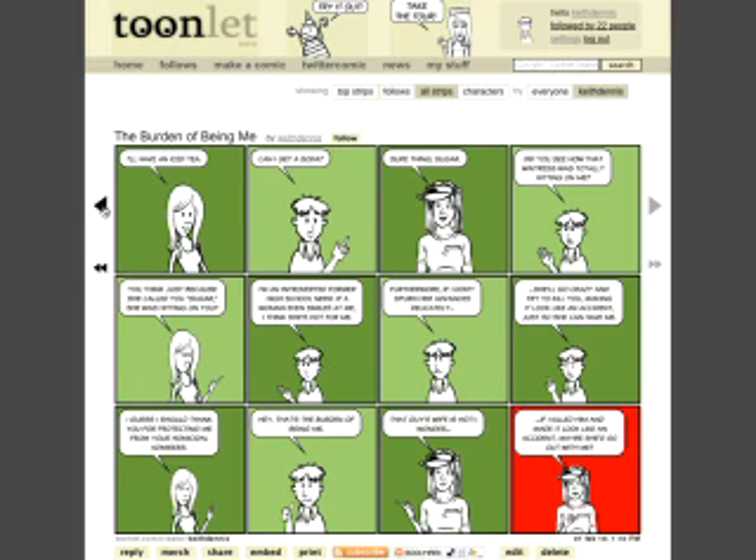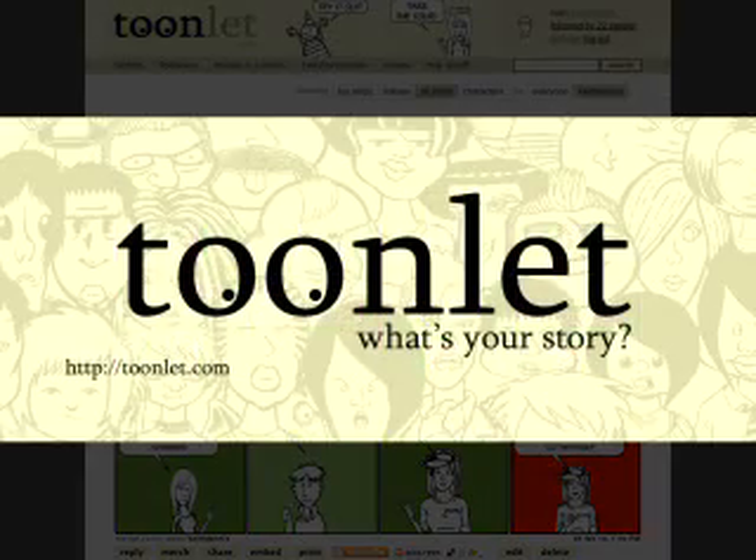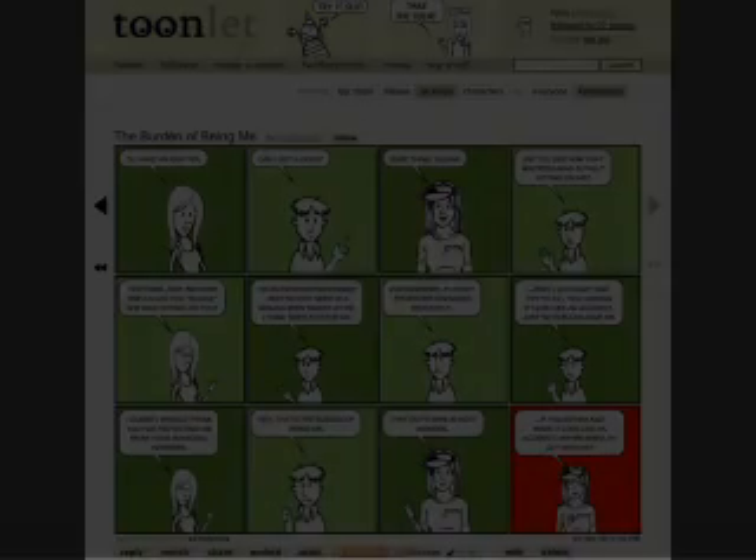Give it a try. You don't have to make strips that are funny, like Dilbert. They can be not at all funny, like Family Circus. They can be whatever you want them to be. That's the beauty and the fun of it. Toonlet — what's your story? I'm Keith Dennis, and I thank you for your time.